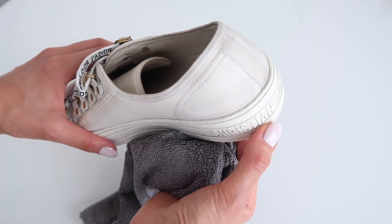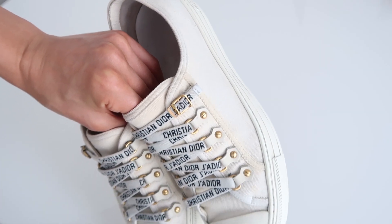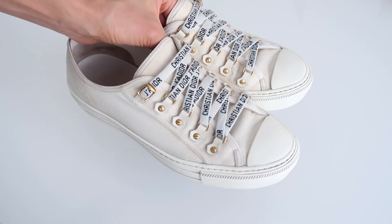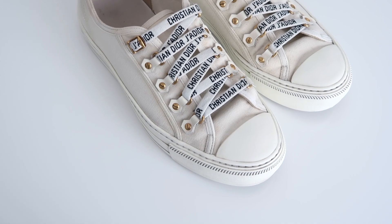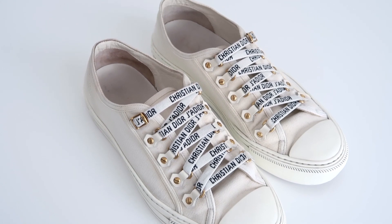Another thing you can do is get your sneakers professionally cleaned. That's what I did with this pair of Dior sneakers — I haven't done it in a really long time, the last time was about a year and a half ago. They're pretty old but it worked very, very well. They're not as clean right now, but if you have a pair of sneakers you invested in and really love, it's definitely worth taking them to a dry cleaner to get professionally cleaned so they continue looking nice and you can keep them for a lot longer.